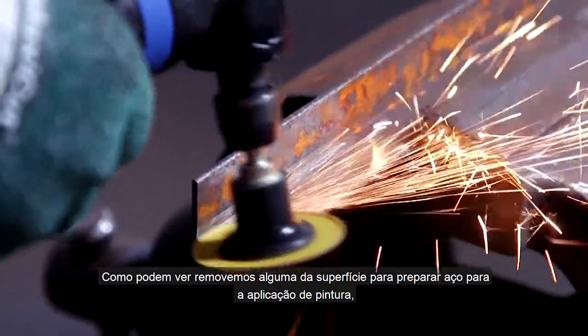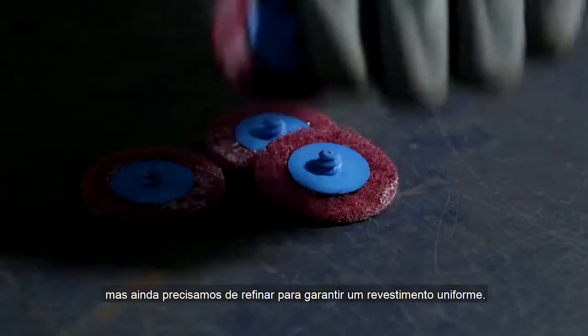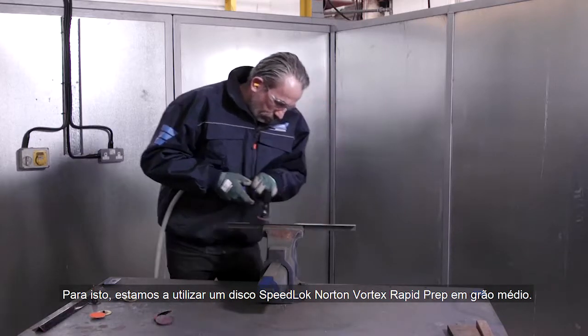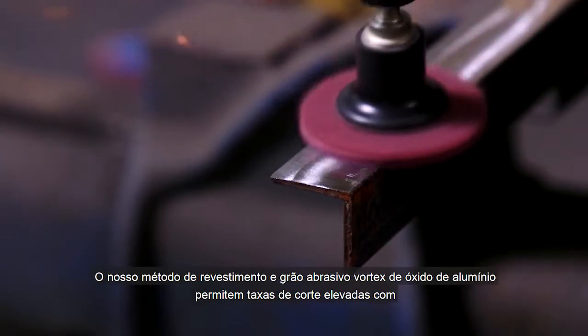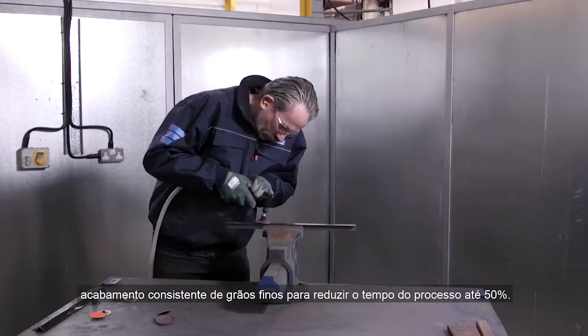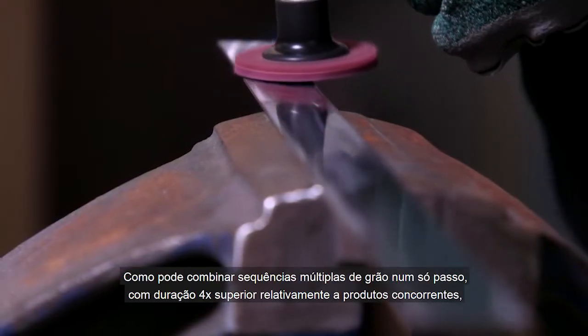As you can see, we've removed some of the surface to prepare the steel for paint application, but we still need to refine it to ensure we get an even coat. For this, we're using a Norton Vortex Rapid Prep Speed Lock disc in medium grade. Our Vortex Aluminium Oxide abrasive grain and coating method deliver high cutting speeds with consistent finish of finer grades to reduce process time by up to 50%, as you can combine multiple grit sequences into one step.